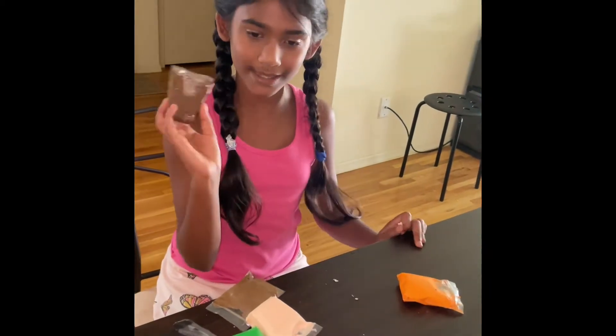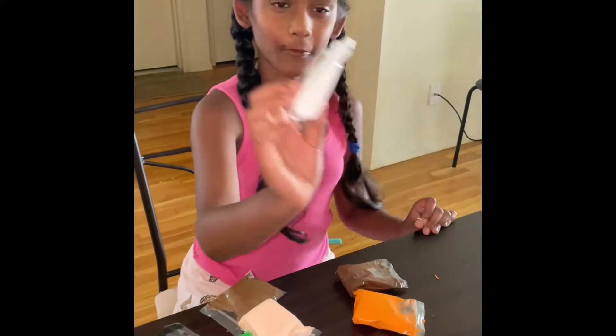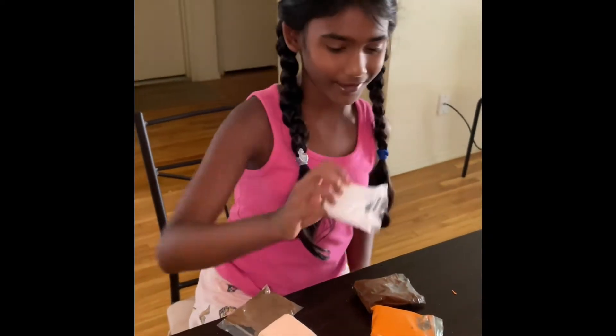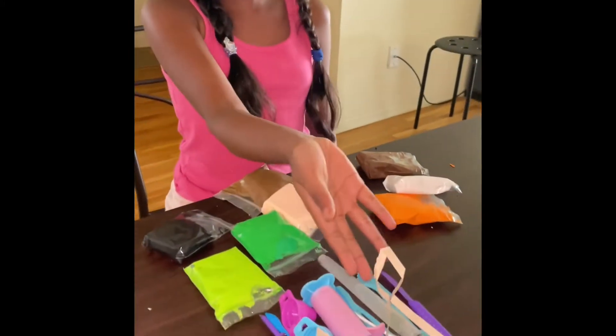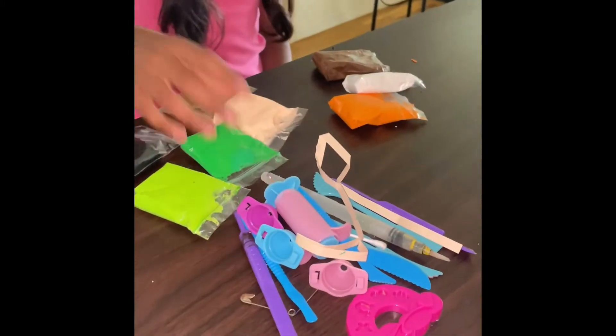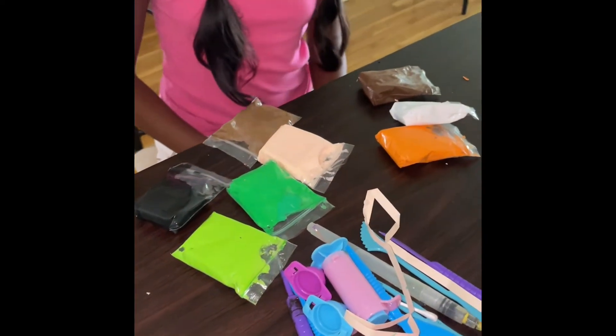Then we're going to use this brown, this orange, and — oh, almost forgot — this white to make our owl. These are the tools I'm going to be using, so let's get started!